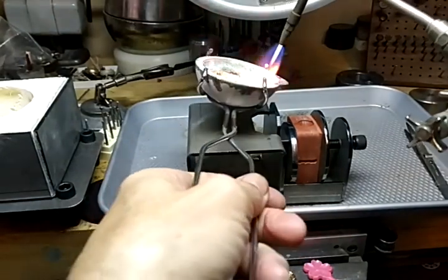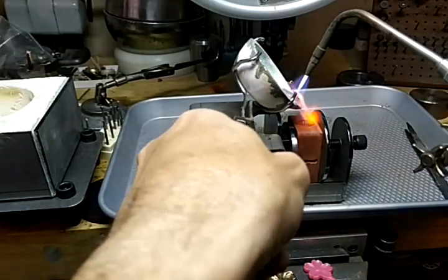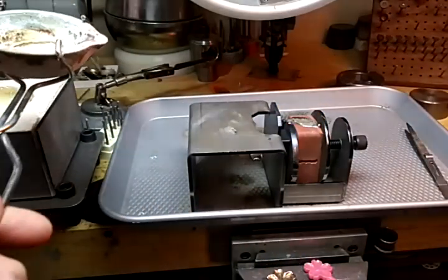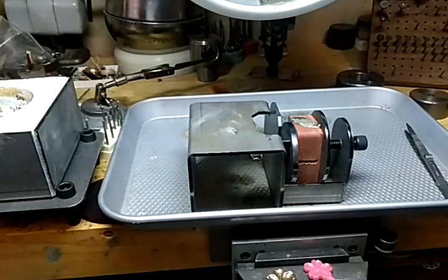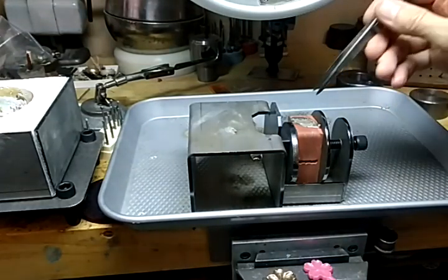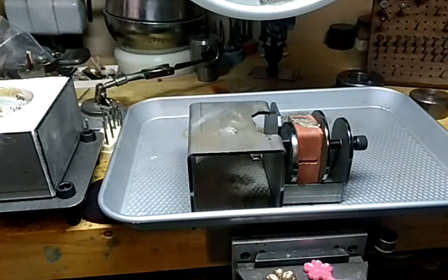Once you get it molten, just set it on the sprue here and dump it right straight in. Now we've got to wait a second — it's got to harden. It's still soft, so it's going to take just a minute.